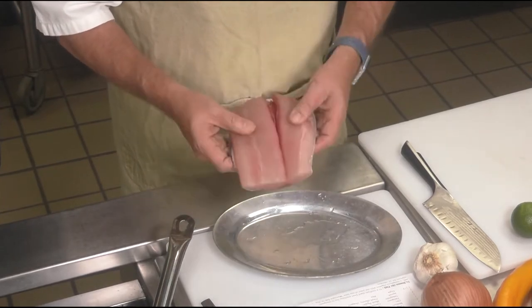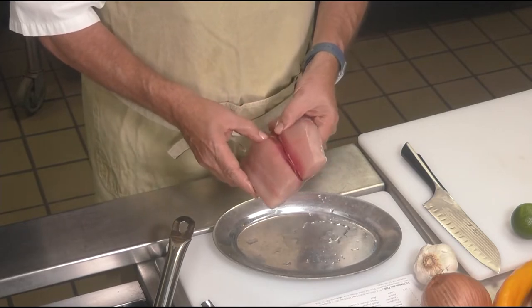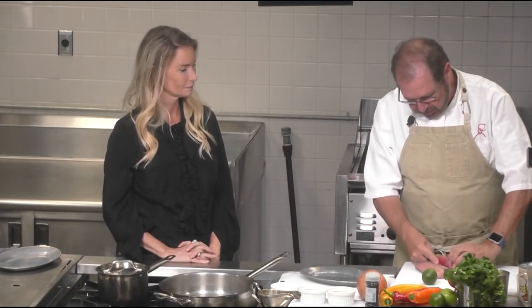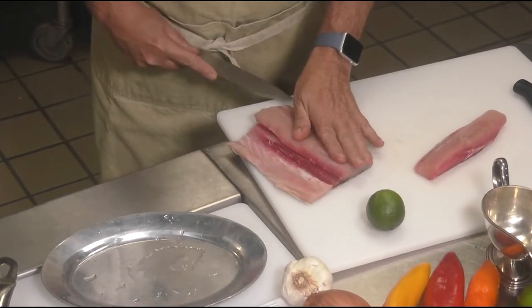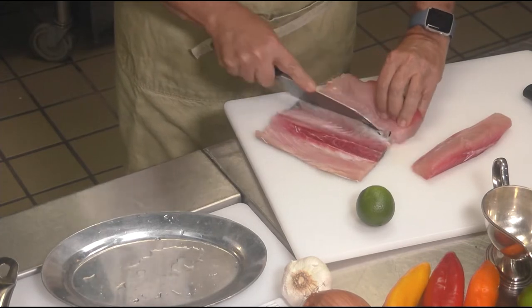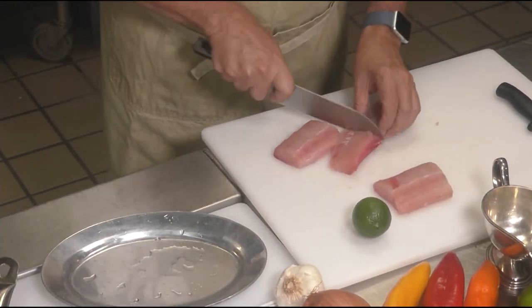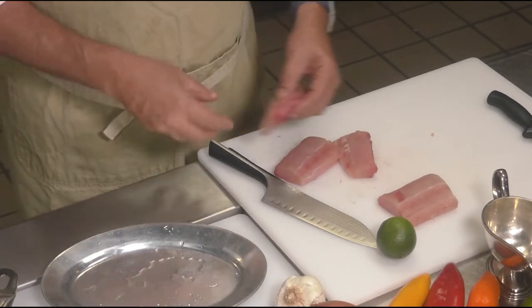A lot of fish you can eat skin-on, and you could with this one as well, but I'm going to fillet it a little bit. Taking the fish, I'm going to take this bigger piece and trim it off the skin — going along the skin so we get all of the flesh. Now I'm going to cut it into four portions. What I love about mahi-mahi is it's a firm flesh fish, which is really good for easy cooking. Sometimes fish is very flaky and will fall apart in the pan, so one key thing is not to overcook it, because that's going to make it fall apart.